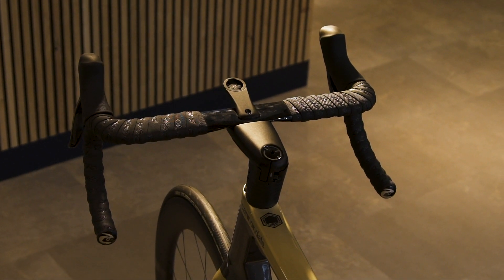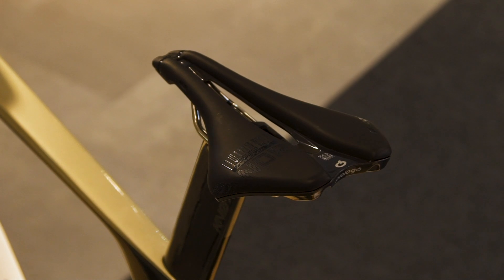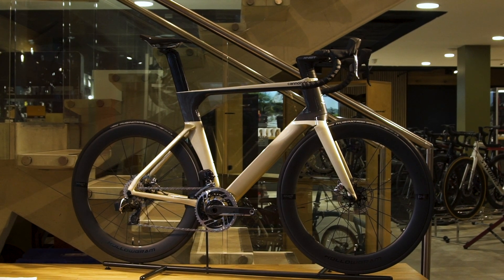On this bike in particular, it features the Prologo Dimension saddle, which is optimised to help you get into a more aerodynamic position by rotating the pelvis forward. Head over to sigmasports.com if you'd like any more information on this bike or other models, or click the link in the description below.